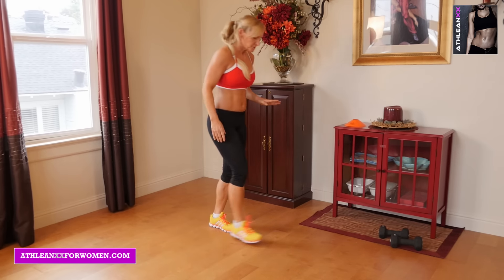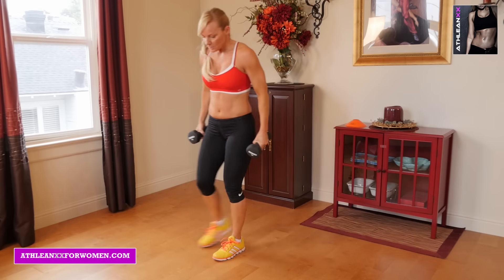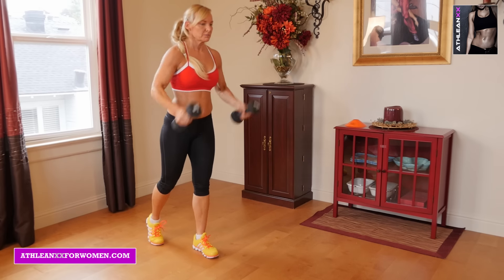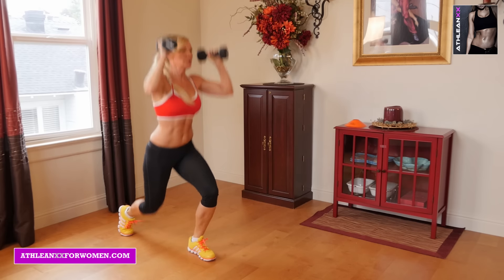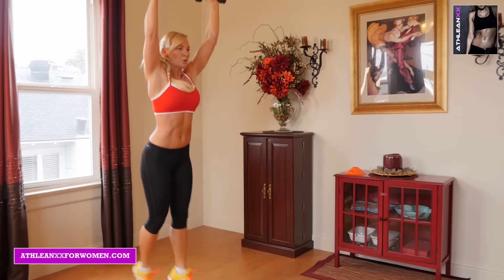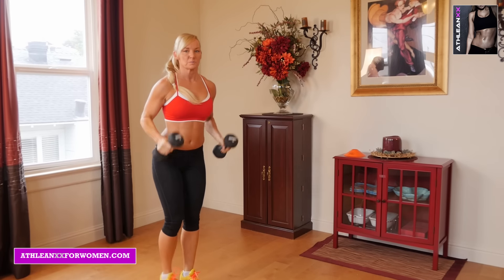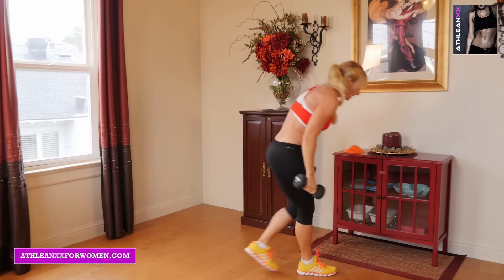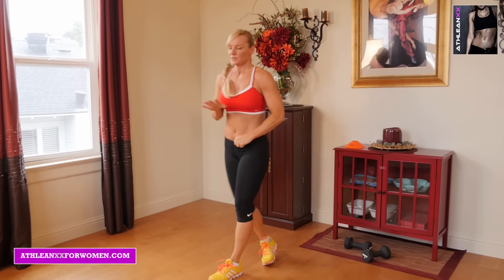Next we're going to do overhead split jumps. We're going to be using dumbbells for that. Kind of the same thing here — we're going to go down, press up, our arms are coming up as we're going down. Full range of motion, pressing all the way up to the ceiling, coming down. We are getting a little bit of a leg in with that, but that's okay.